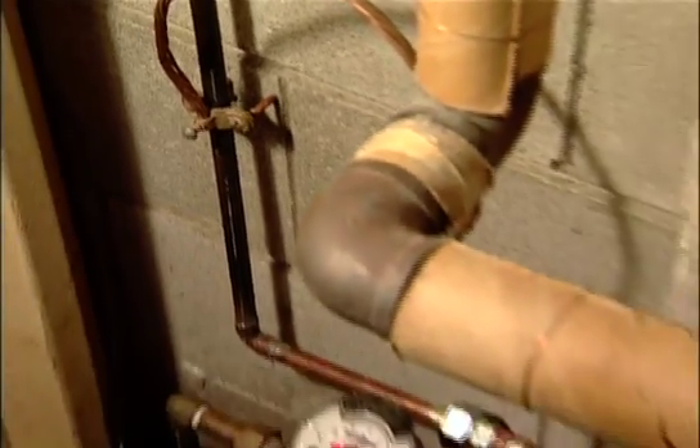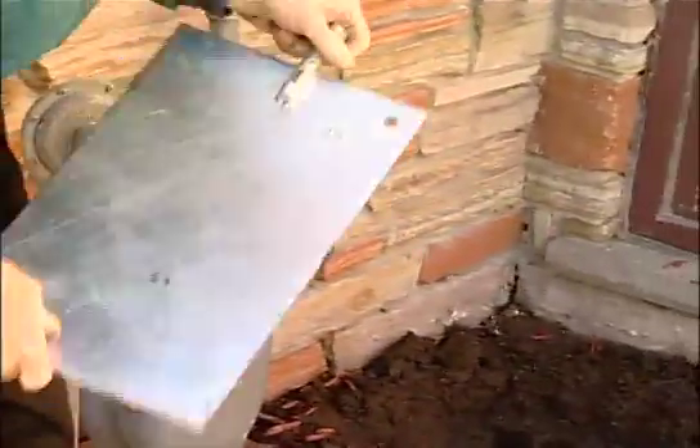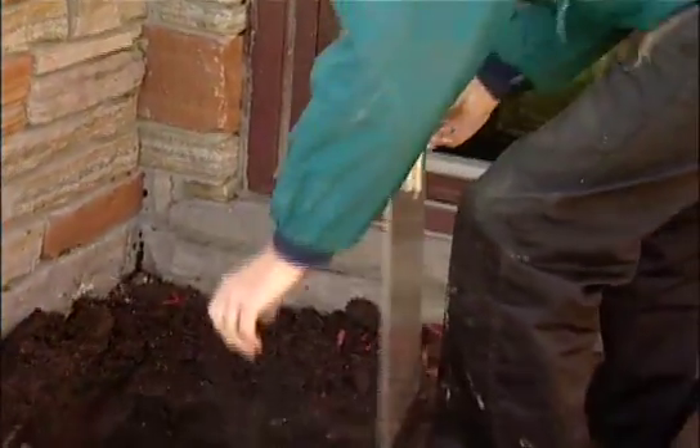You have now grounded the electrical system to your plumbing, but you are now disconnected from the faulty ground previously provided by the city's water mains. You still must ground the electrical system to the earth for safety reasons.